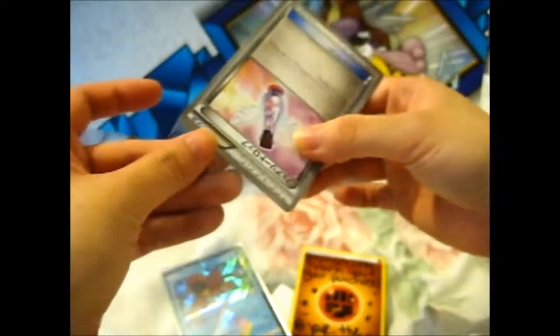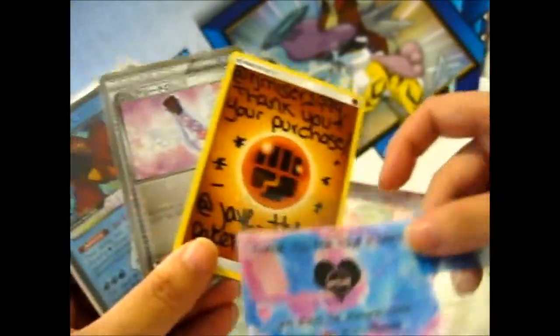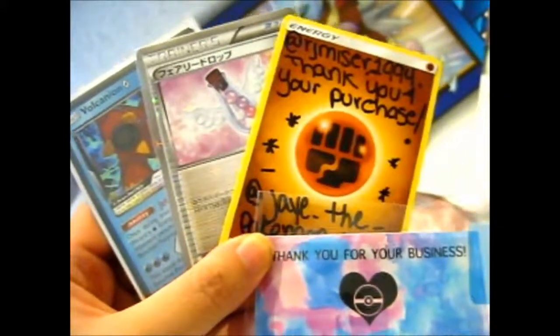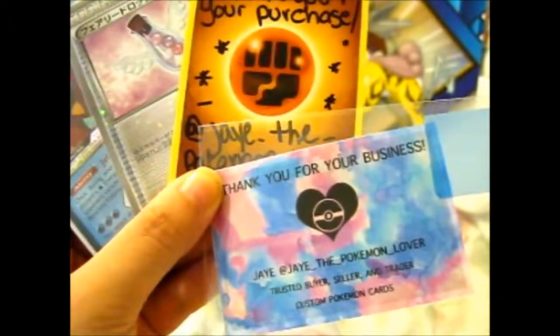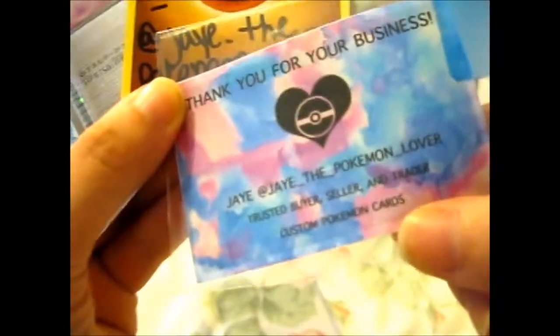Japanese cards — I managed to set aside a different folder to put those in. So that's it — check out her Instagram. She's got plenty of other cards to sell, and she also does custom Pokemon cards too, by the way.